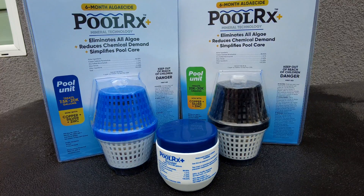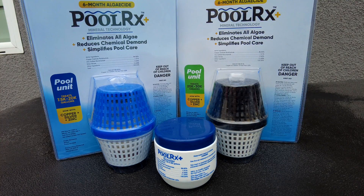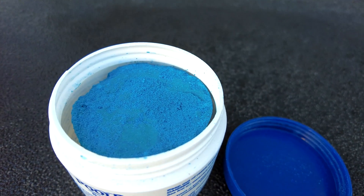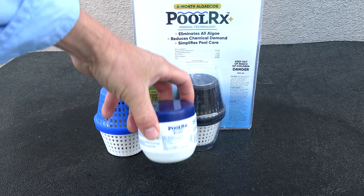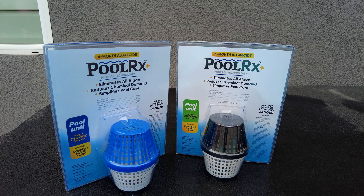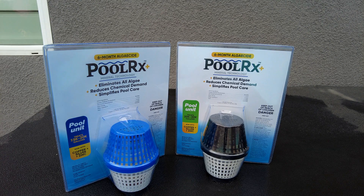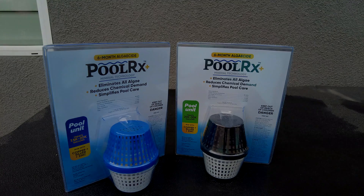The Polar X Plus unit is rated to last six months in your pool, though this depends on water quality and usage. If you find the minerals are wearing out, you can recharge them with the Polar X booster. Polar X Plus is a great way to keep your pool algae-free and reduce the amount of chlorine you'll use during the season.